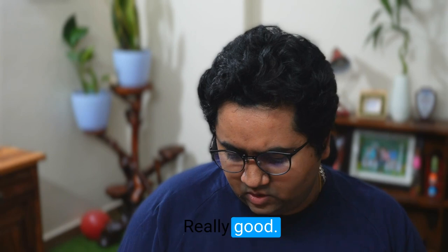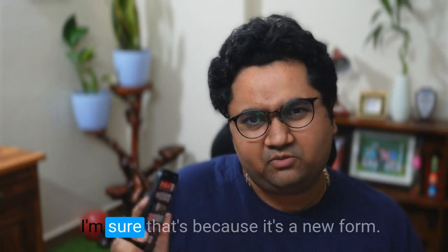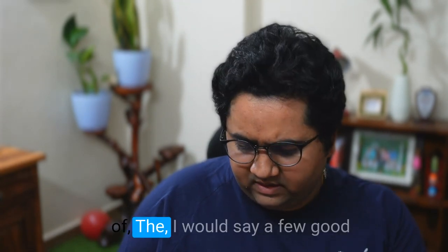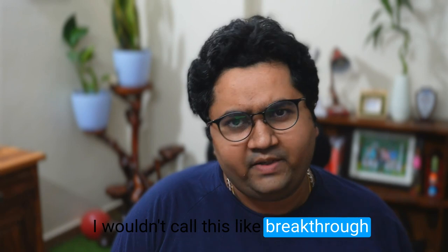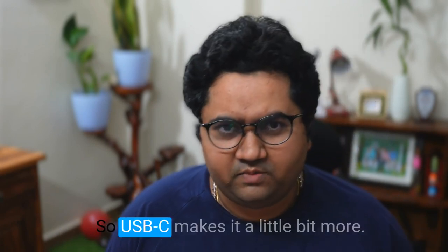The automatic portrait detection mode is really good and very snappy. I'm sure that's because it's a new phone. Those are some of the features I've liked. I wouldn't call this a breakthrough or anything like that.